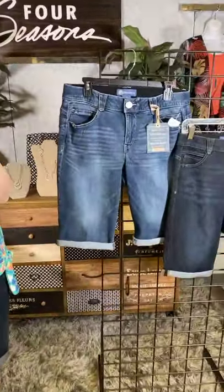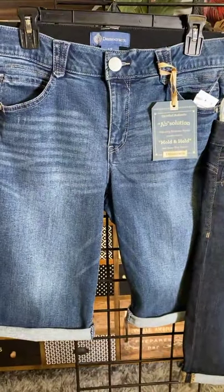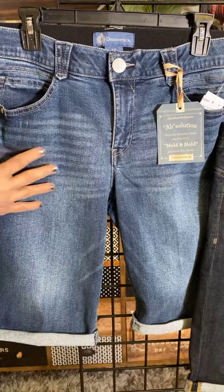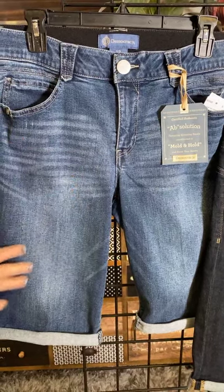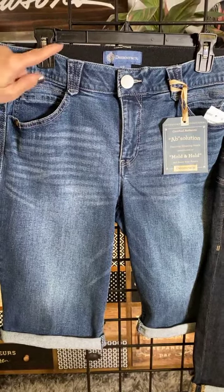Here are the styles — let's do a little close-up. There are two color combinations. This one is called Blue, and it's got a little bit of vintage distressing with this fun little whiskering here. It definitely feels like a nice, worn, casual short.